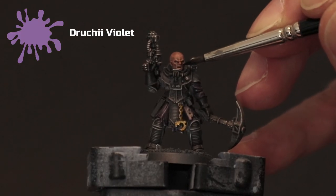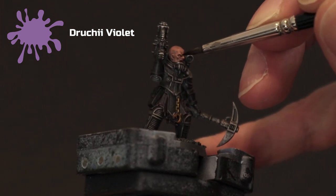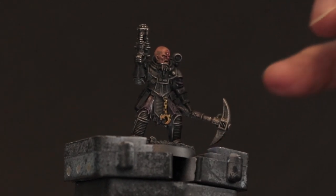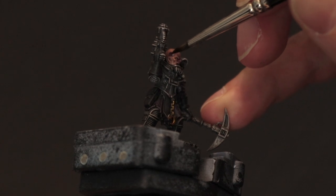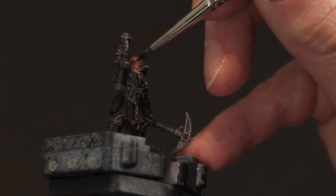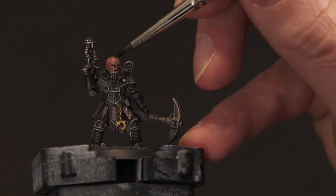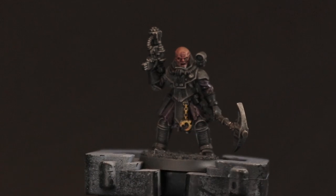Here I'm taking the same Druchii Violet and putting a little bit of it around the face, because these are Genestealer Cult models — they're not meant to look too human. So I'm putting a little around the eyes and mouth just to darken it down, and a little around the wrinkles on the forehead. If you put a little too much on the head, just wash your brush, get some water, and move it around while it's still wet. The purple just helps to make it look a little less human and adds a little bruising across the face.